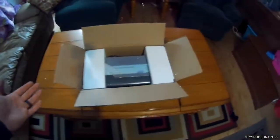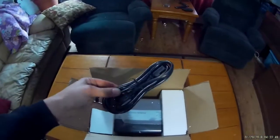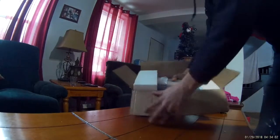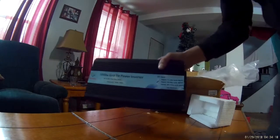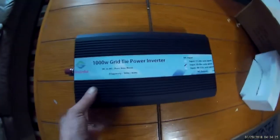So this is the packaging right here — really nicely packaged, making sure that nothing rattles around in there. You get the power cord that plugs into a North American plug. I'm going to pull this out of the box. Here it is out of the box. They've also sealed it in a bag to keep dust off. It feels really heavy, so it must have decent components in it.